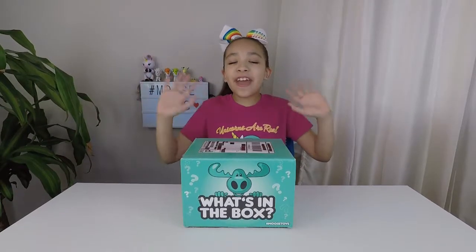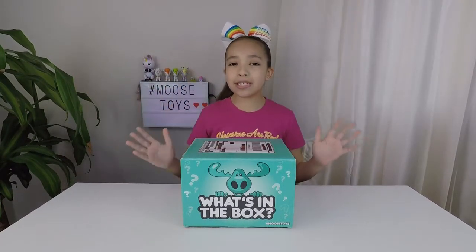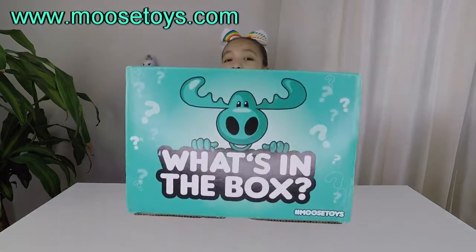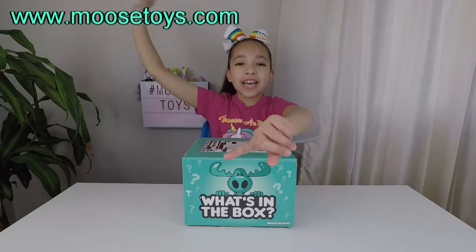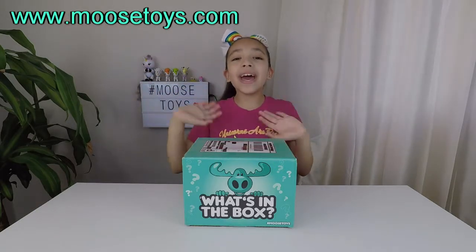Welcome back, unicorn fans. Today we're going to be opening a special package from Moose Toys. But before we get started, you know what to do — like, subscribe, and hit that bell.